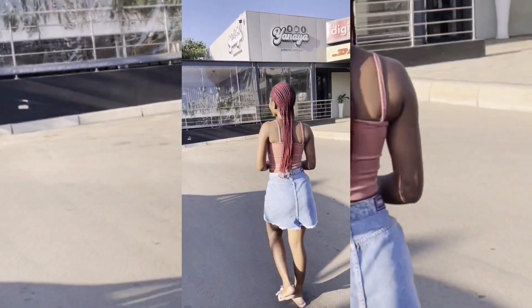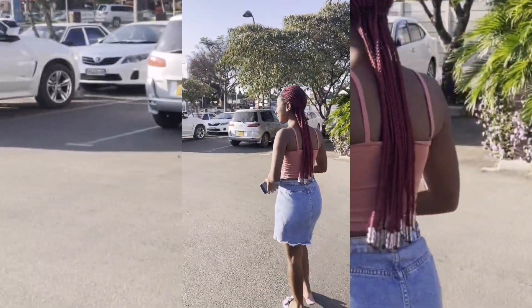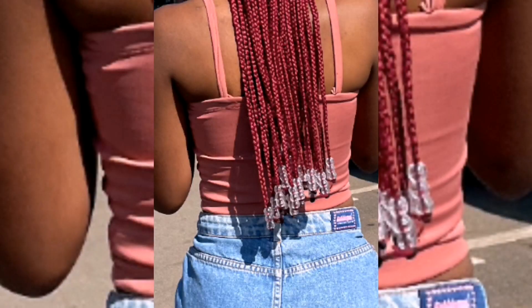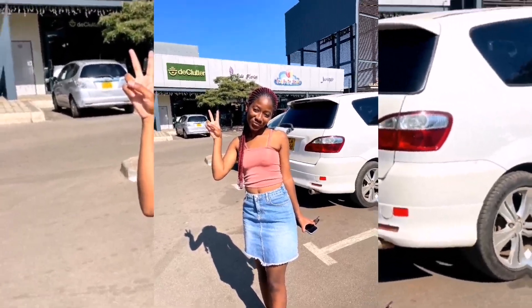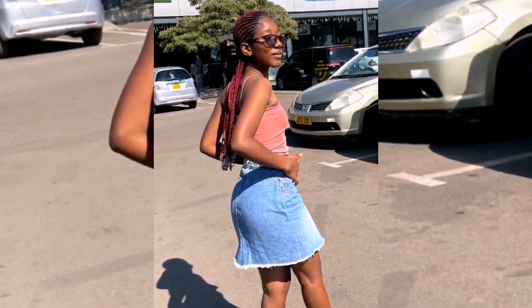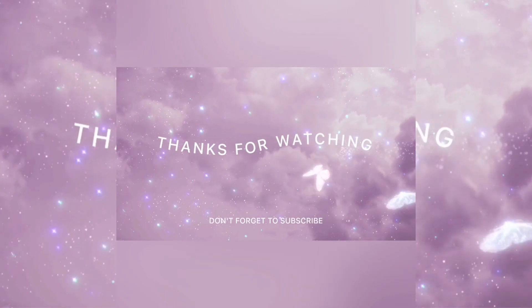I hope you really enjoyed watching this video. Don't forget to like, comment, share, and subscribe. Please comment down below with the restaurants you think I should visit next and I'll do exactly that. Bye bye — I'll see you next time!